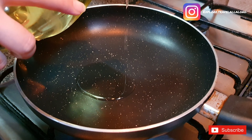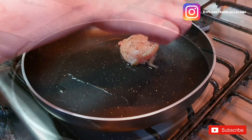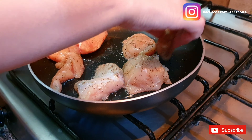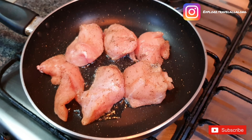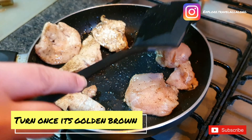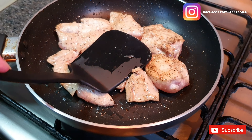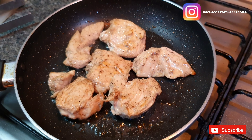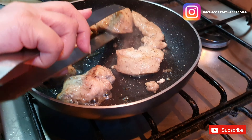Take a pan and put some olive oil. Put the chicken breast in the pan. When one side of the chicken breast turns golden brown, make sure to flip it and do this in intervals. Once it's cooked properly, you can keep the chicken aside.